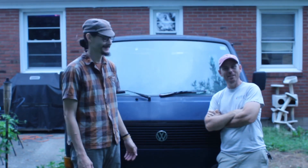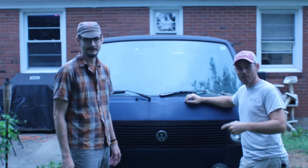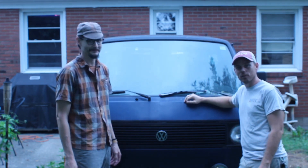Give us a cheeky introduction. Cheeky? Not British. My name is Christopher. I'm Zach. And this is a 1980s Volkswagen Vanagon that we are going to turn into an electric car.